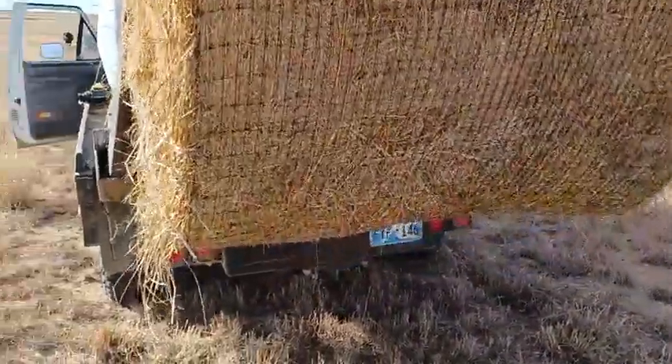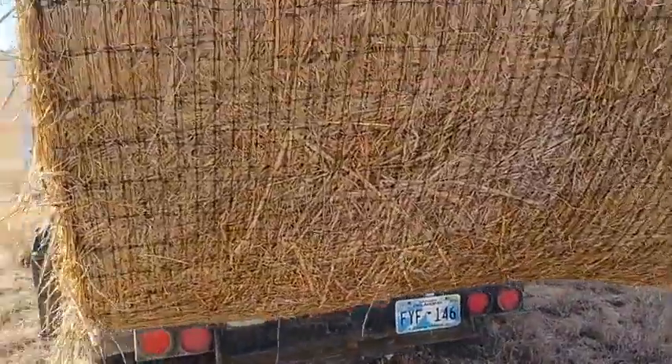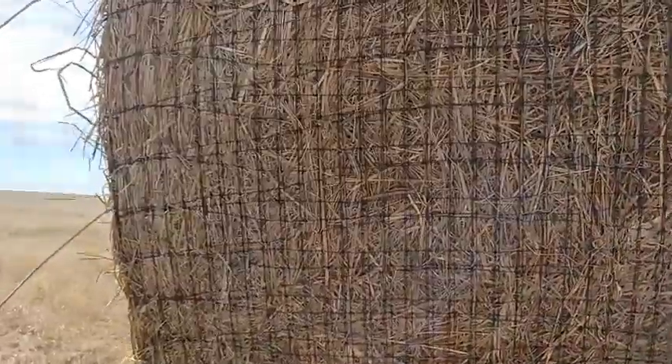This was baled this year. As you can see there's no mold, no moisture on the bottom, no leaching.